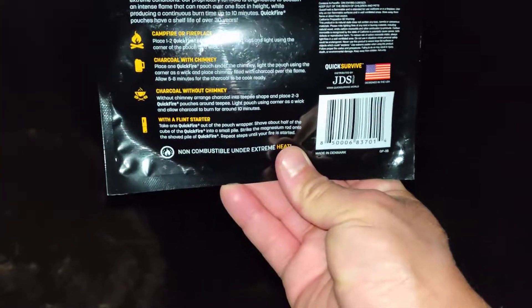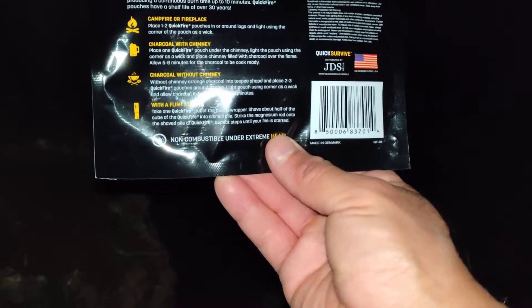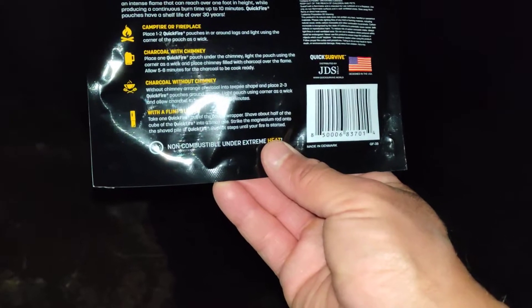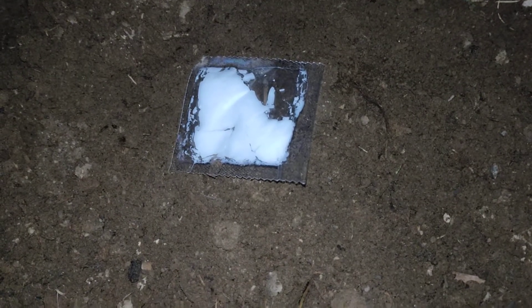On the back it gives you instructions. If you're going to use the flint starter, you have to take it out of the pouch, break it in half, make a small little pile, then strike your magnesium rod onto the shaved pile. It's pretty broken up. So if you open the package, break it all up, shave it all out, and then strike it with a magnesium rod it should start on fire. But I'm just going to use a lighter today.